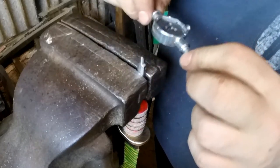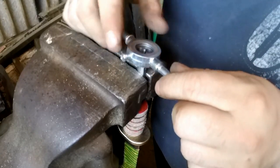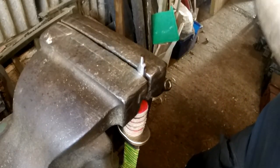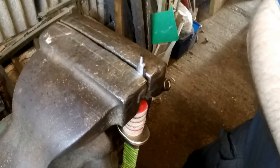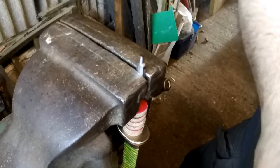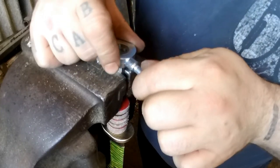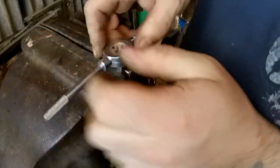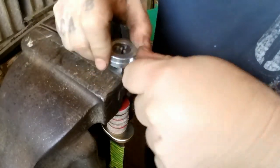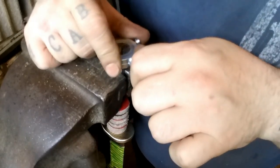I learnt two lessons doing this build. The first one was never buy cheap tap and die sets. The tap and die set you just saw are so crap that I think they would only cut aluminium - it's a bit of a nightmare. Because of that I've had to change what I was doing. I've managed to thread the part on the blade - the tang - but I don't have the same size die for the nut, so I've had to change it slightly, but it still works.